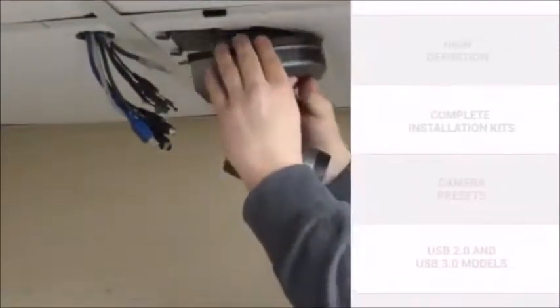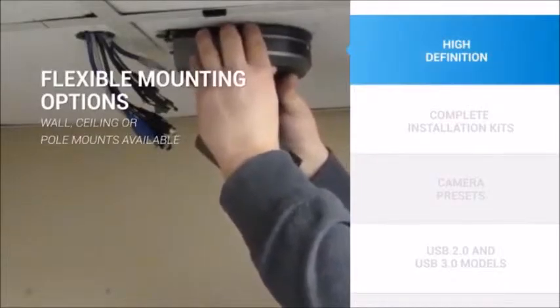If you want to create the best possible conferencing experience for your video conferences, you will probably want to use something other than a webcam. To do this, you can use a Huddlecam HD camera on a tripod, or mounted permanently on any wall or ceiling.